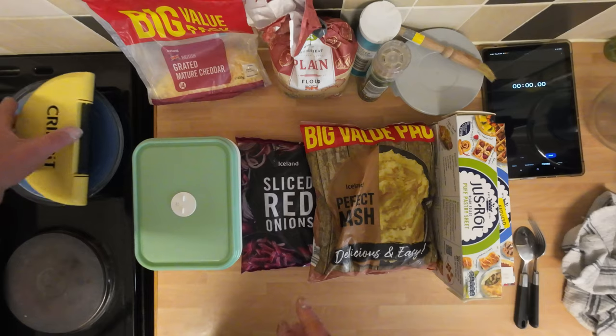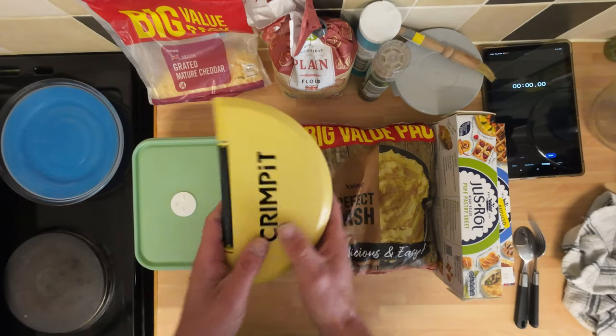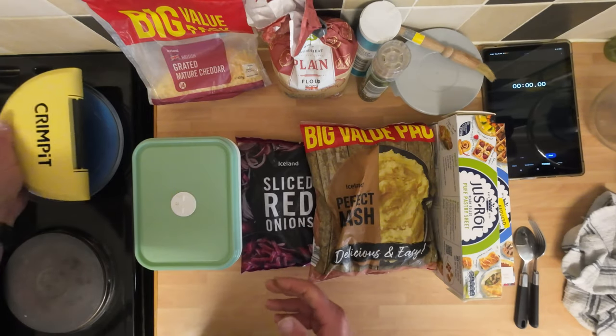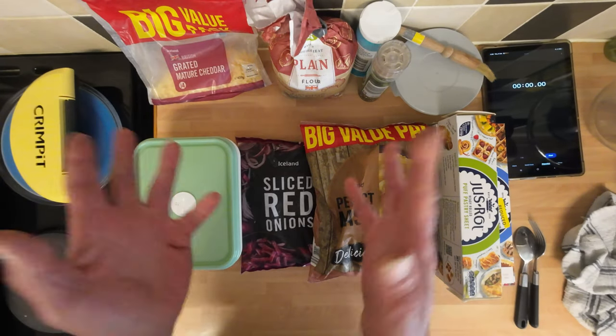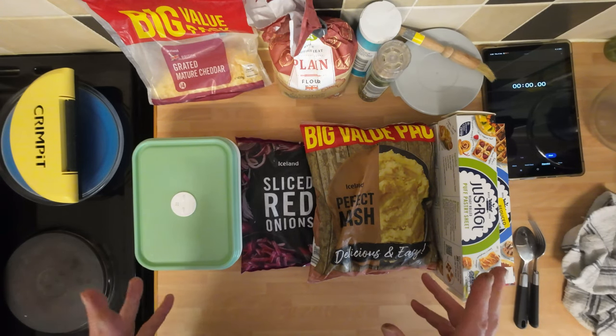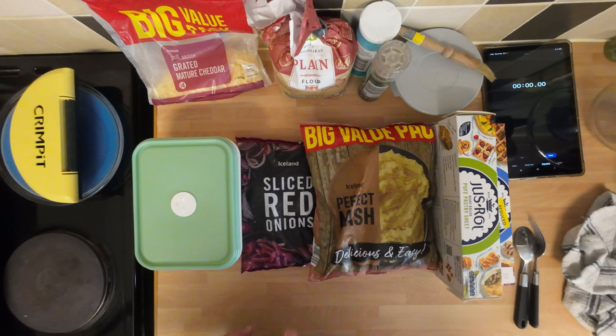All right, here we go. Another turn for the crimp lid. There's no doubt these do make cracking pasties, but I'm interested to see which one comes out best — that or my hands. We'll have a little run through the ingredients. I've kept it super simple, really convenient.